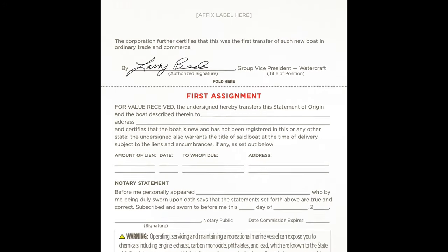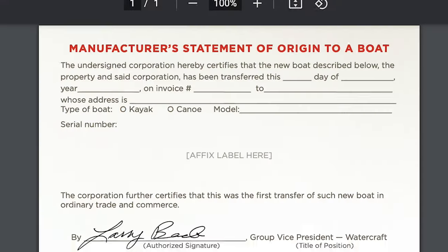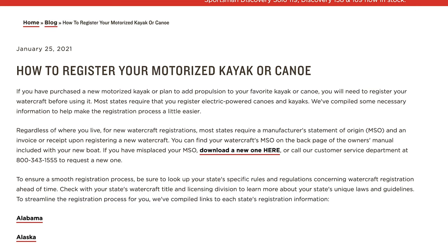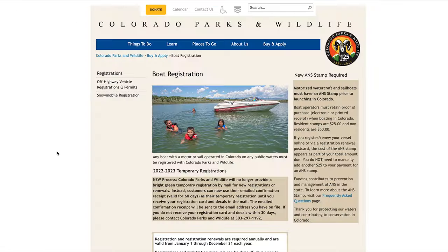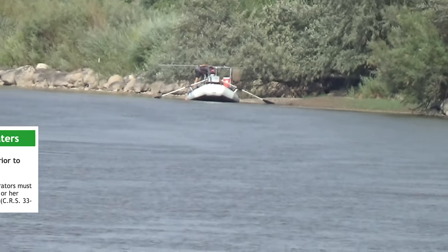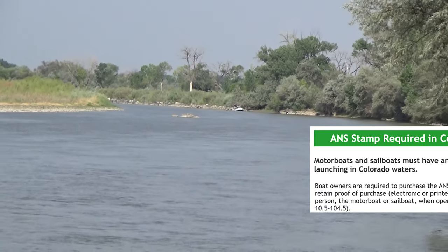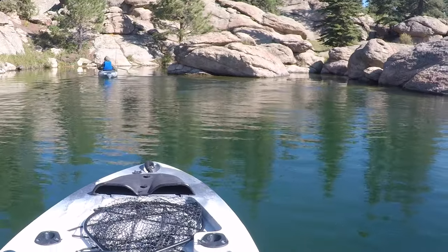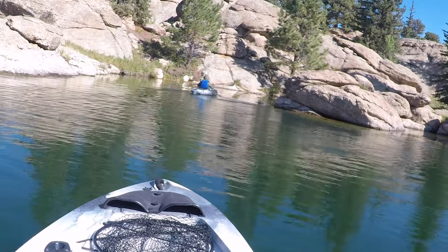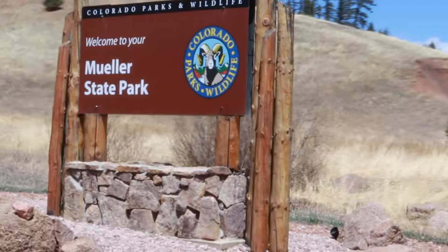Since my boat was new, I found an MSO in the back of my manual. I also found that Old Town has a downloadable MSO form on their website. They also conveniently had a link to the state registration requirements where you can click on your state to find out how to register your boat. Colorado requires boaters to buy an annual aquatic nuisance stamp and go through a mandatory state inspection upon entering and exiting any Colorado waters. I went to one of the local state parks and talked to the ANS inspector, and found out I can take my registration form and proof of ownership to any state park office to get registered.